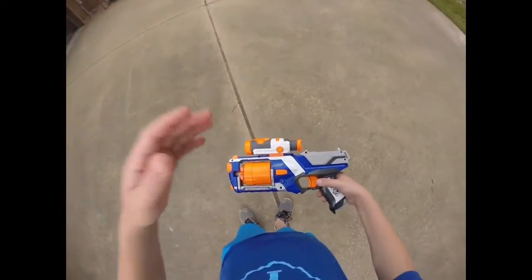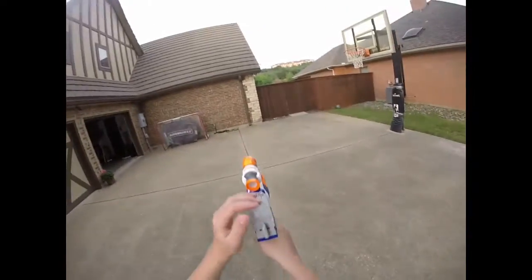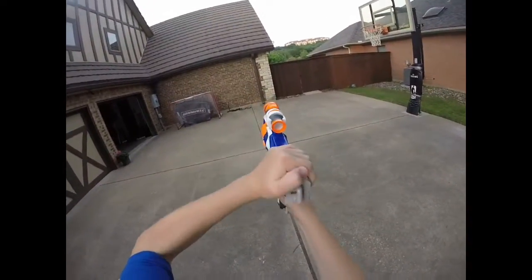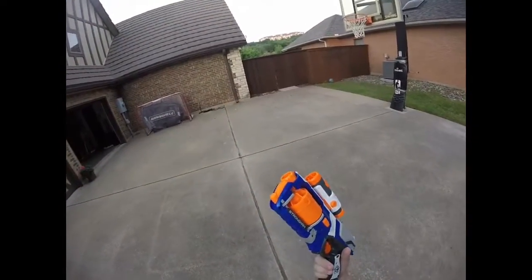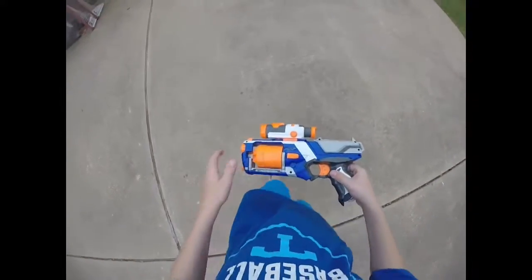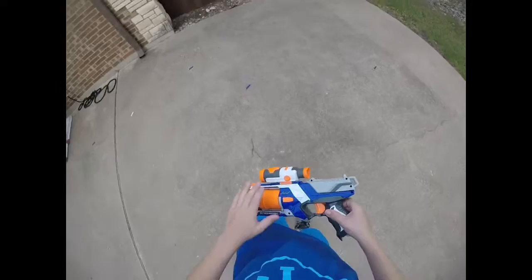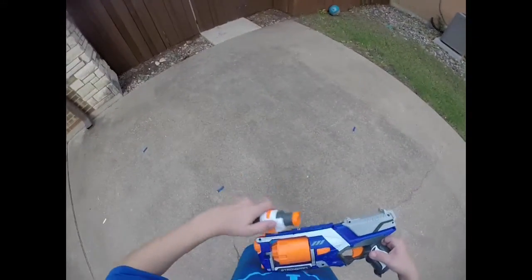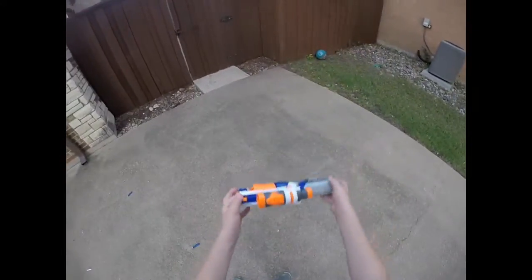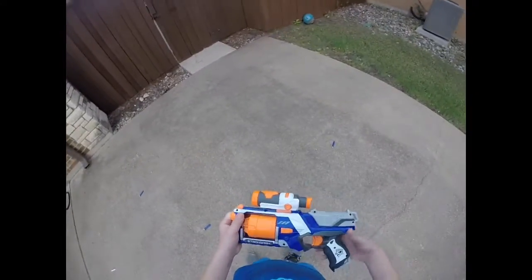One more thing about the Strongarm — this thing has slam fire. If you hold down the trigger and prime, you get an ultra-fast rate of fire, which is really awesome. I really like that for indoor CQB and HVZ. So definitely pick one up — I recommend it. It's the number two pistol on the market after the Hammer Shot. I'd give it an A. Pick one up. Bye guys.